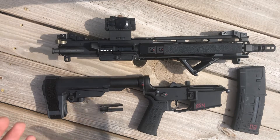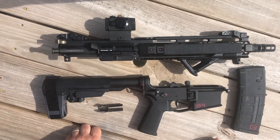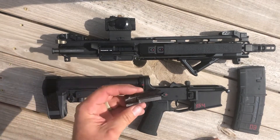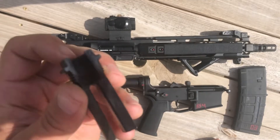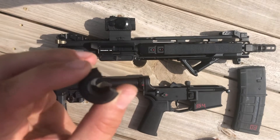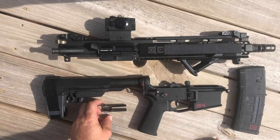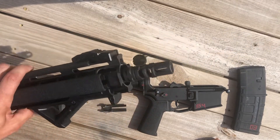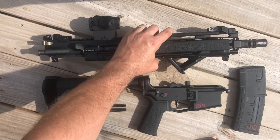Hey guys, so I went out to the range yesterday and got a chance to put my hands on my 10.5 build. One of the things that happened was I bought a cheap knockoff three-prong and it decided to explode — you can probably see it. So I learned my lesson there and replaced it with a Strike Industries J-comp, which was pretty phenomenal.